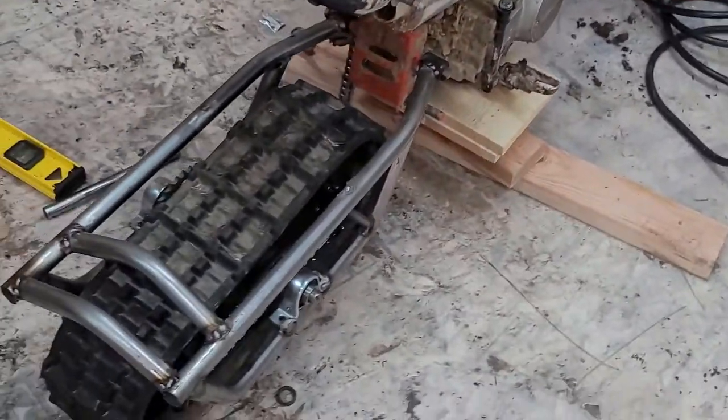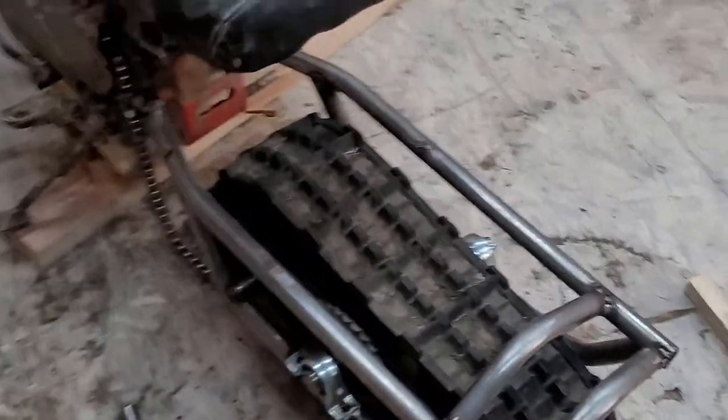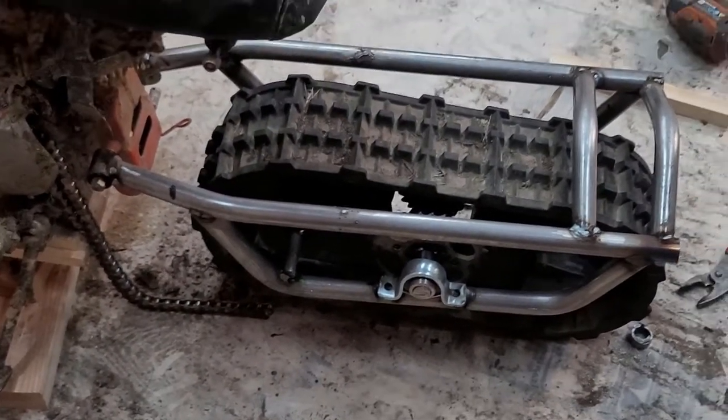It is almost there. The frame's all put together and welded up. I didn't get a chance to show it, but I got the bearings put in and the sprocket mounted and ready to go. The only thing left is to run the chain and add some shock mounts, and we're going to be ripping.